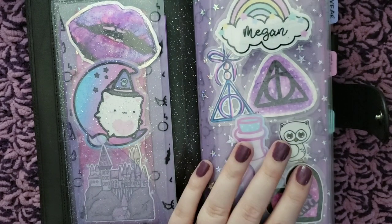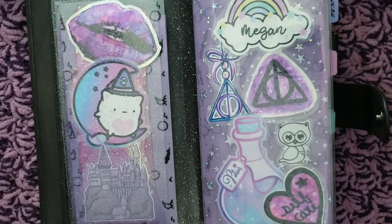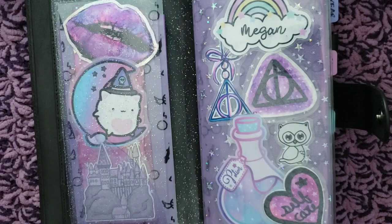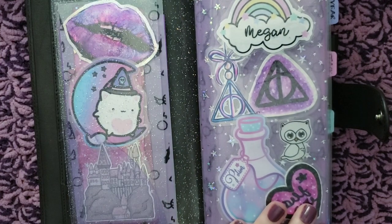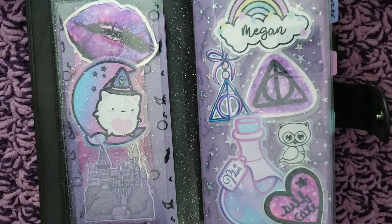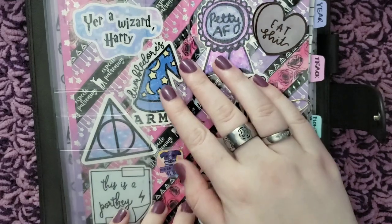Everything deco-wise in here is the same. I've been really consistent with all of that this year. I'm trying not to spend money on planner things, but it hasn't really been difficult because I just have everything that I need, which is pretty cool. My cover's the same, and the inside of my cover is the same also.